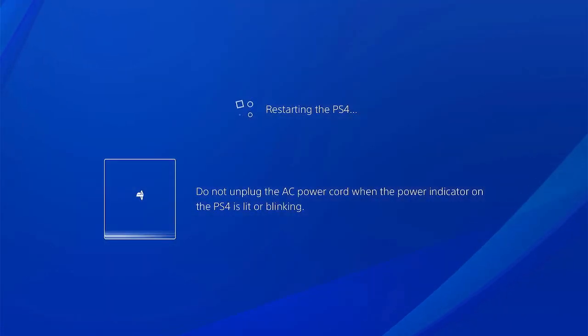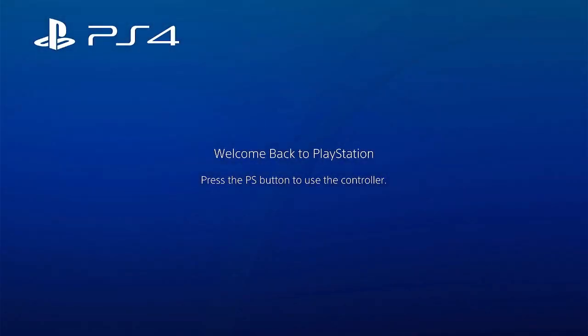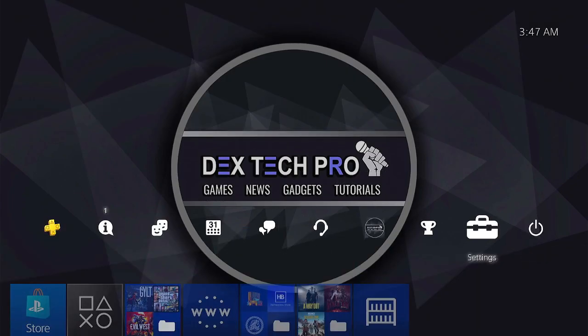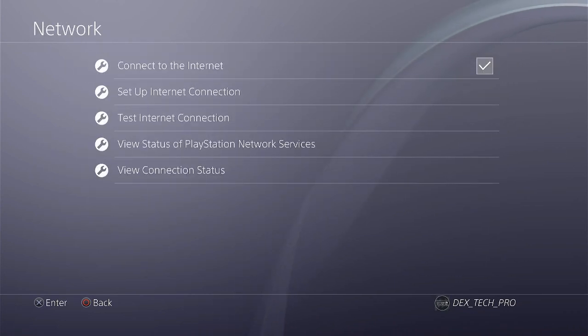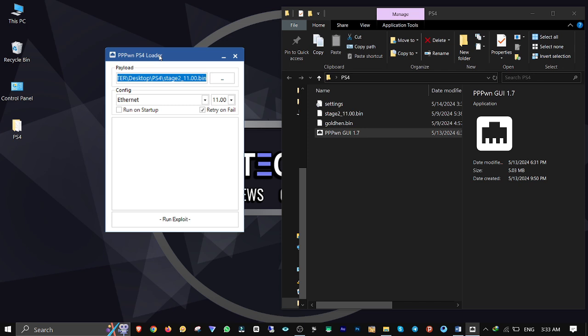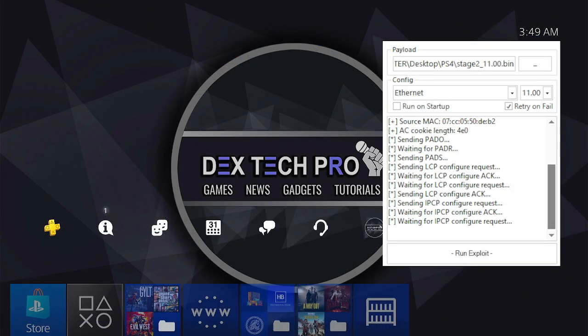I restart my PS4 and proceed with jailbreaking without the USB stick this time to show you how it works. Go to Settings, Network, make sure Connect to the Internet is enabled. Get back to the computer, open 3PPWN GUI — as you can see it remembers the last configuration. The USB stick is not connected and I only click Run Exploit, then it starts to trigger automatically.